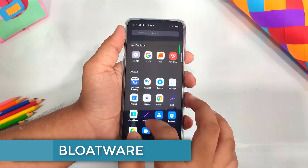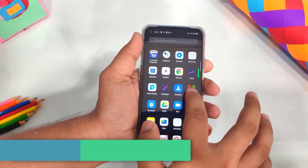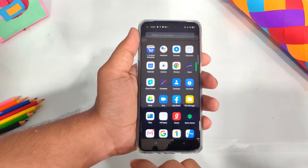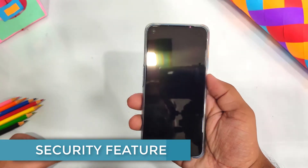The phone has bloatware — many pre-installed applications, which is quite a lot. But the good thing is you can uninstall them. We can use the phone's side-mounted fingerprint sensor and face unlock. The side-mounted fingerprint is not the best experience.